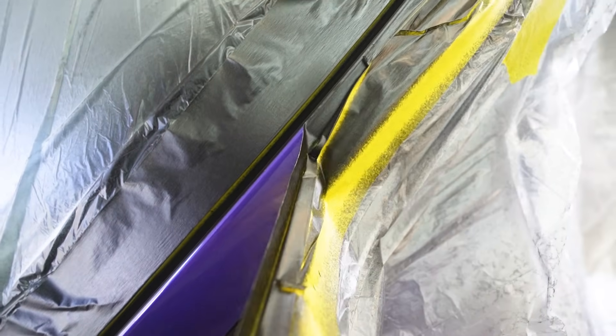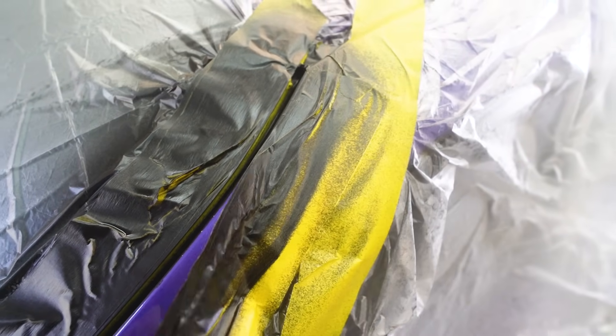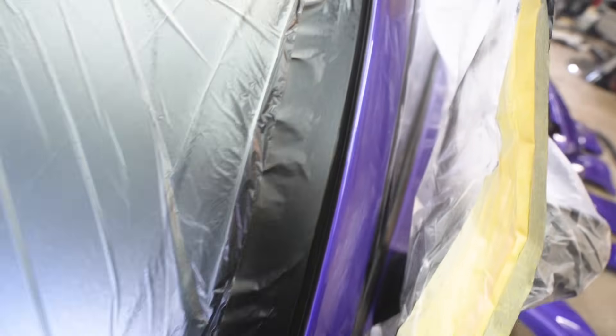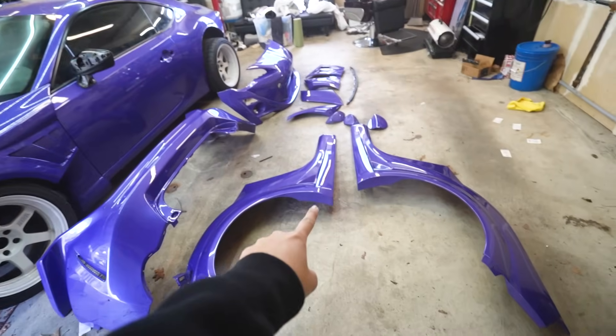It's looking good! Oh my god, I think we killed it, guys — we freaking killed it. Look at that line though. It looks like that line has always been there — it doesn't even look like we painted over it. Now that we got the pillar situation figured out, let's work on the kit.